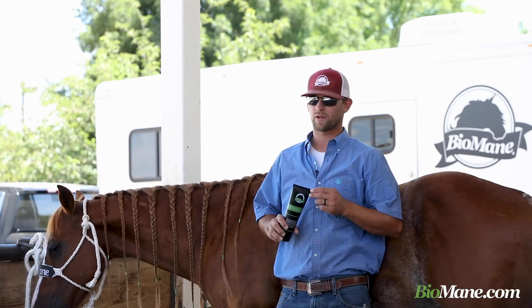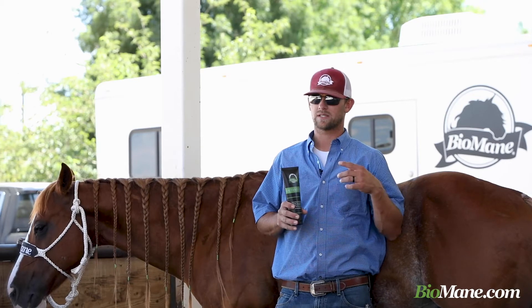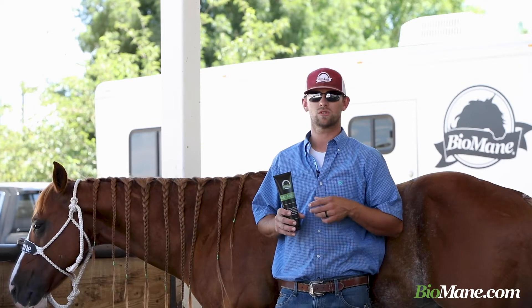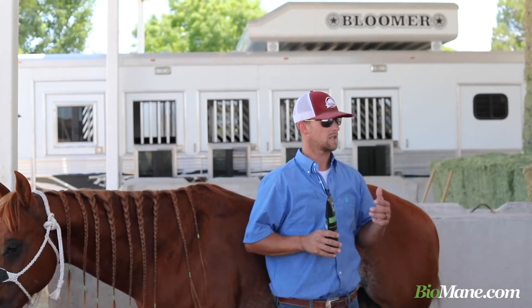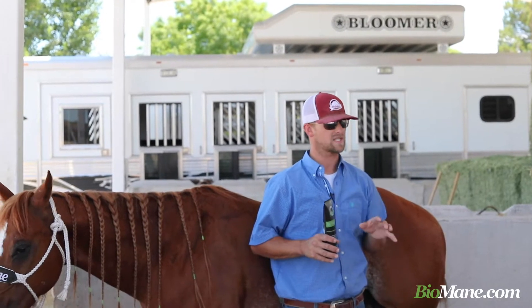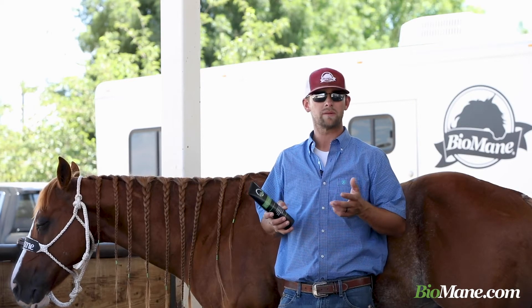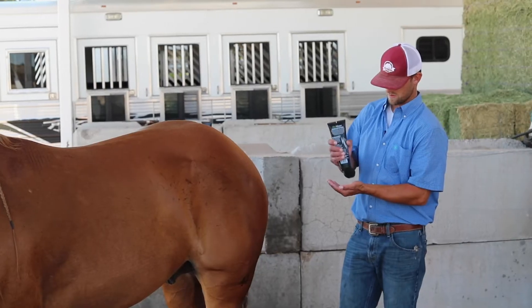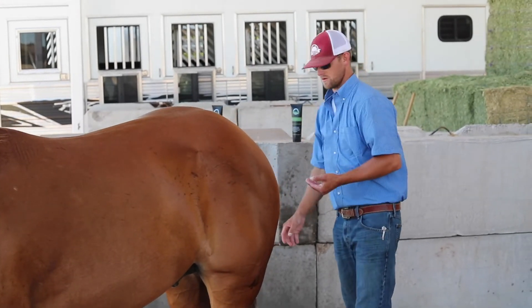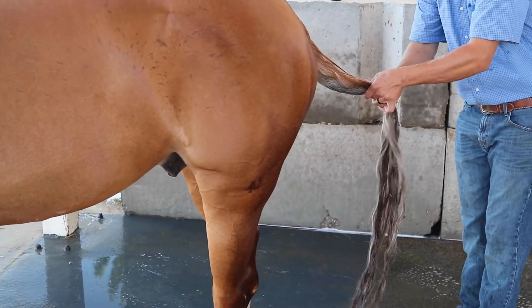Last but not least in our trio of grooming products is our detangler. This is a little unconventional from what you're probably used to in detanglers. It's not a liquid like water, like a spray — it's not going to spray and mist out. It's really like a cream, almost similar to our conditioner. It's applied with your hands: you put it into your hand like a conditioner, rub it in your hands, and really just rub and massage it into the hair.